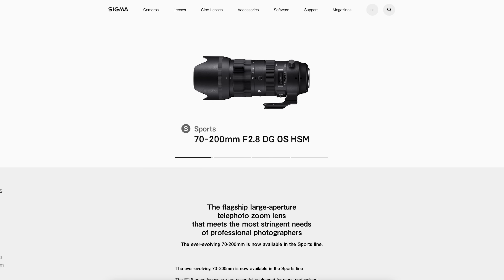Sigma have finally released the 70-200mm f2.8 for Sony E-mount and L-mount, which is about 150 grams lighter than this one. The Mark 2 version is around 400–450 grams lighter, which is a night-and-day difference in your bag and in your hand. I'll be deciding what to get in the near future, but I'm leaning towards the Sigma because it's just so much more affordable.